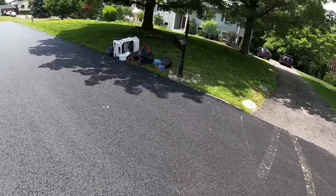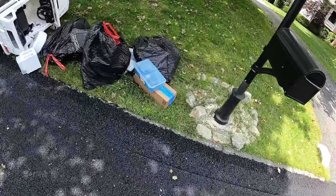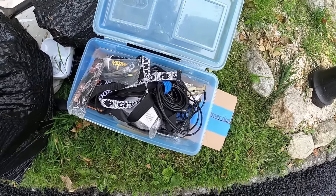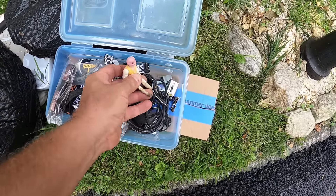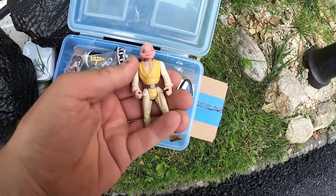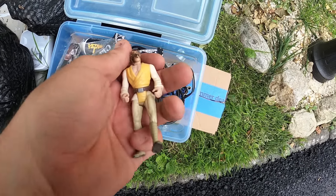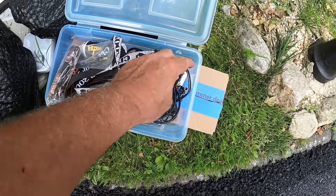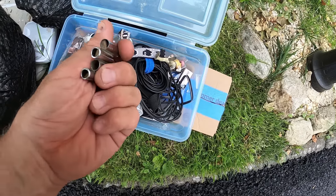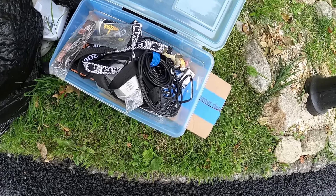I already recorded some footage today but it sucked so I deleted it. Let's try to do some footage that doesn't suck. What's all this — is that a Luke Skywalker figure with a duck head on it? I guess so. Is that a disgusting pitch pipe? I'm not gonna blow through that.